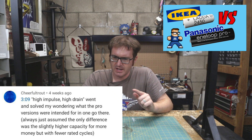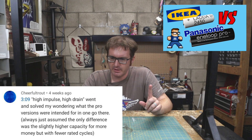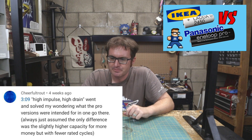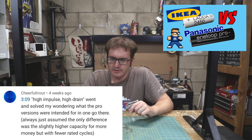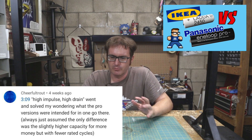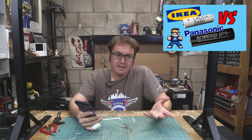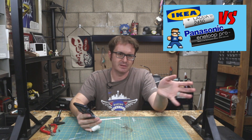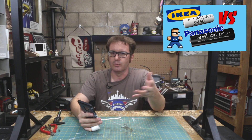Cheerful Trout says: 'High impulse, high drain — went and solved my wondering what the pro versions were intended for in one go. Just always assumed the only difference was a slightly higher capacity for more money, but with fewer rated cycles.' Yeah, it's essentially a trade-off. You can do slower drain for low drain devices — basically just about everything that a AA would power.